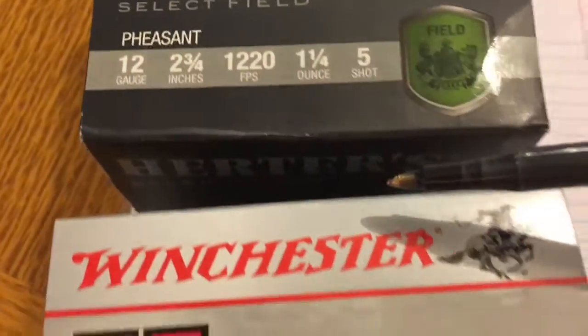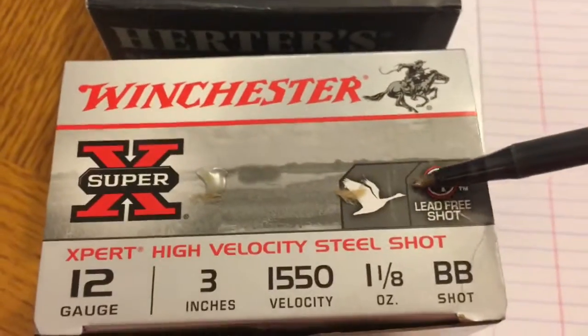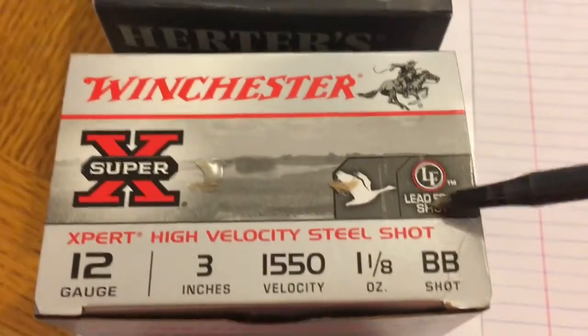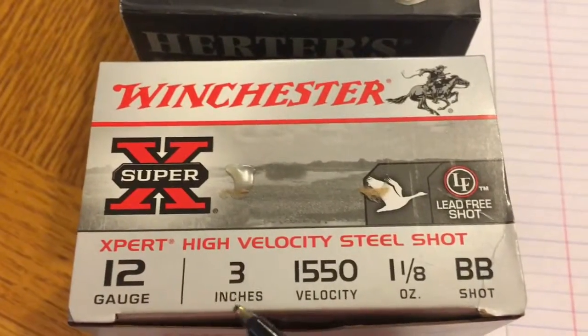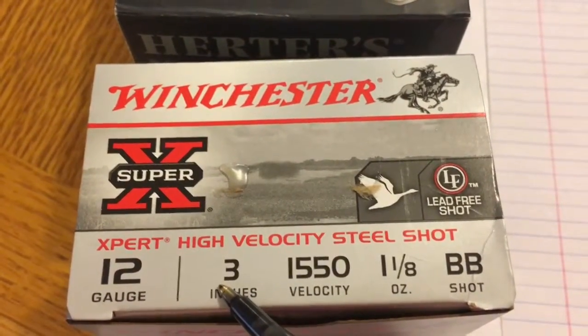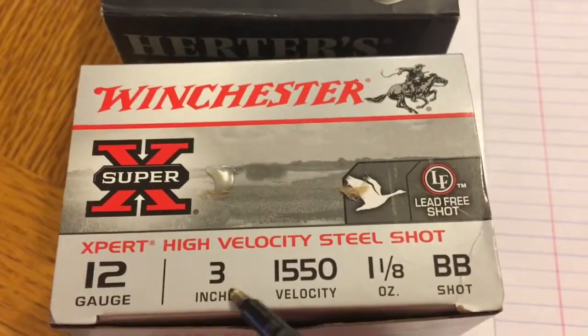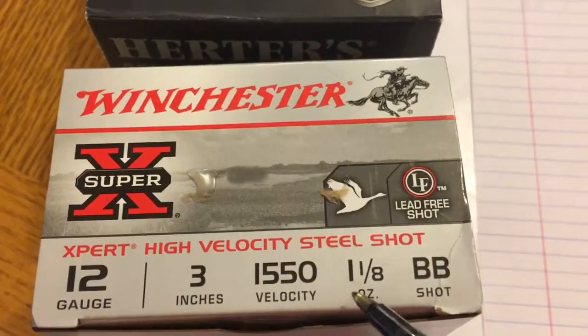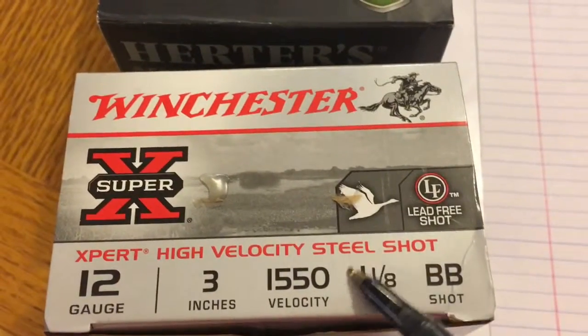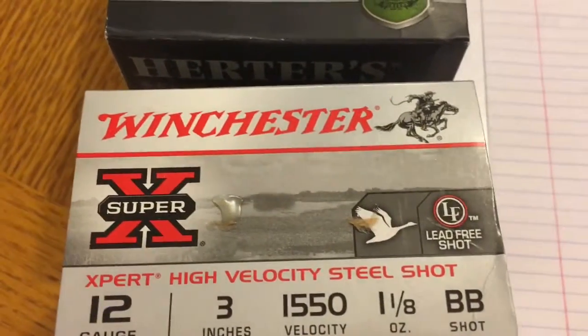And then for something for a little larger game — I like to use this one for coyotes myself — BB shot. This is a three inch shell. It's not a three inch Magnum, but believe me, it has a lot of recoil. 1550 feet per second on that, and again, one and one eighth ounce total payload heading downrange.